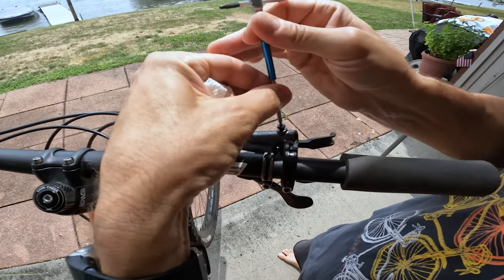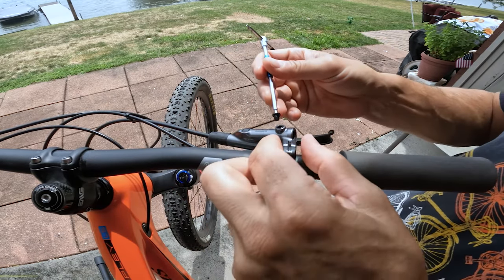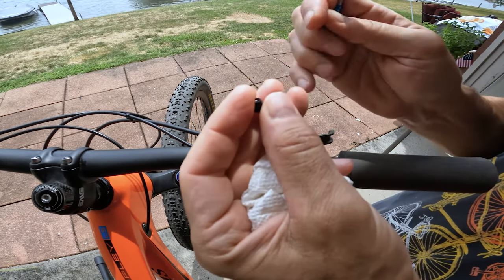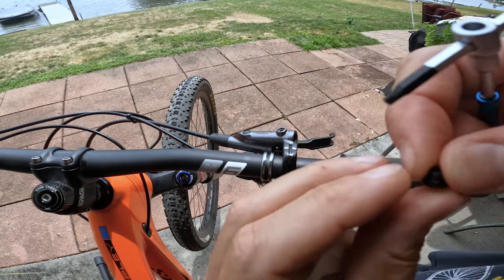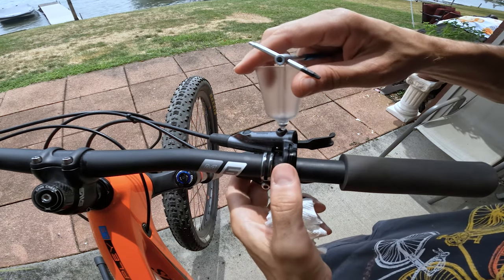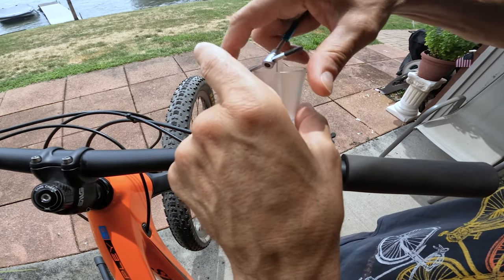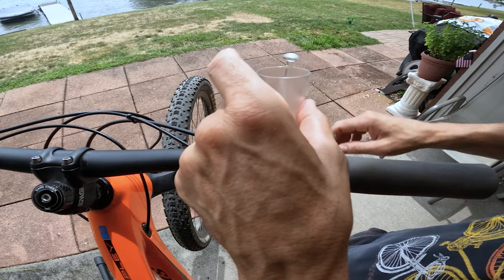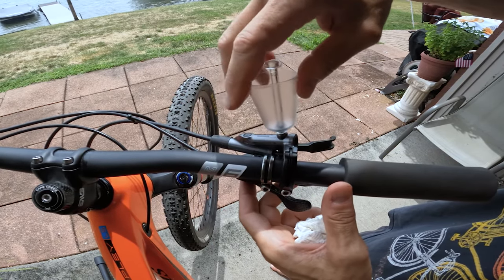Watch out for the rubber washer — make sure it doesn't stay up inside the port. You can see it's stuck inside here; you don't want to damage it. Put it back on the screw since your reservoir should come with its own rubber washer or rubber seal. Then take the reservoir, screw it in, and make sure it's in securely — always thread it by hand, nice and easy.